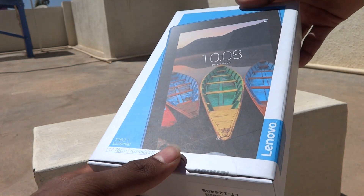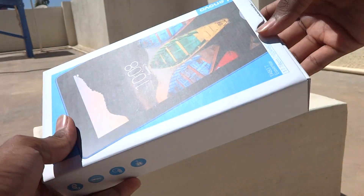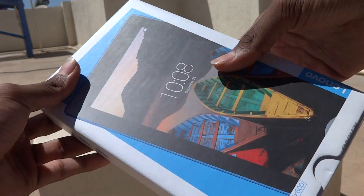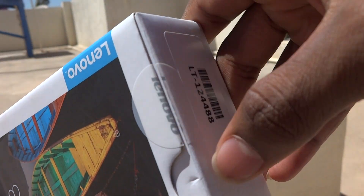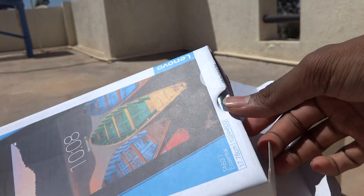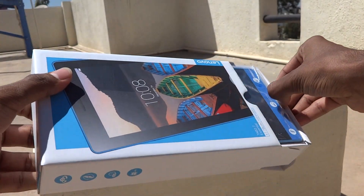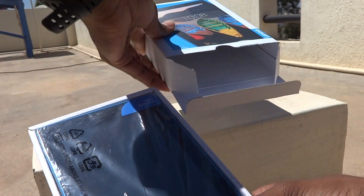This is a seven-inch tablet. I have already unboxed it, so I'll just show you the accessories and how it all looks. Let's open the box — they had a seal here which I've already cut. This is the Tab 3 7 Essential.